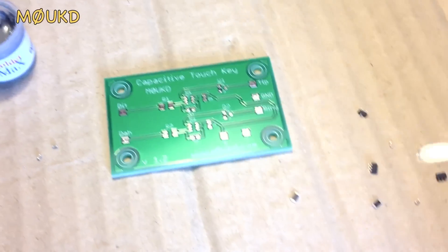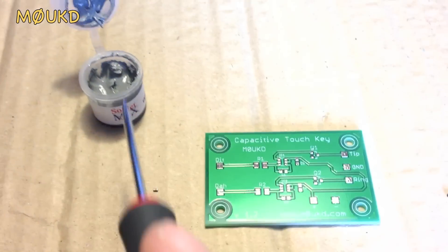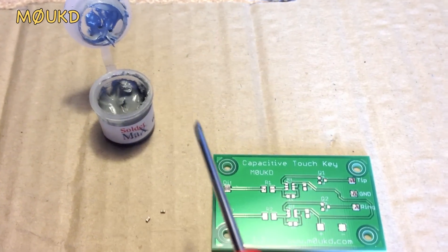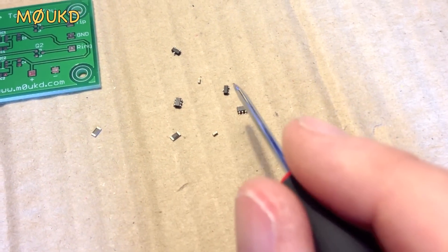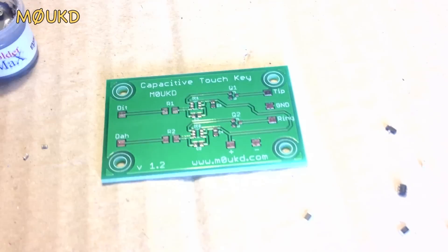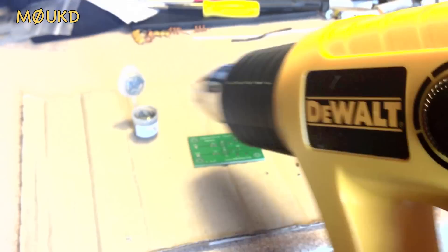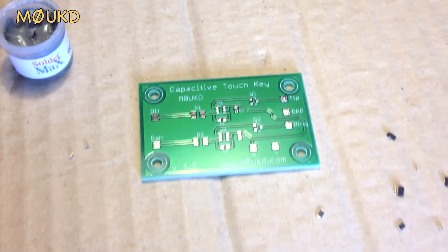This is how I solder my surface mount boards. I've got some solder paste here, and we've got ten components: two capacitors, two ICs, two caps, two MOSFETs, and two resistors. That's 30 solder pads on here. There's a soldering iron and a big old heat gun. Let's start applying the solder paste.